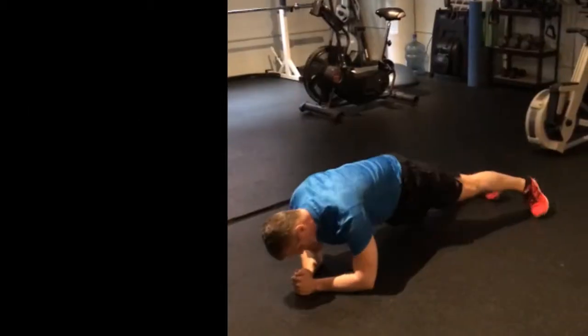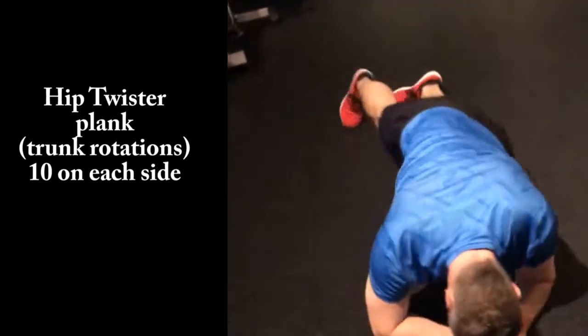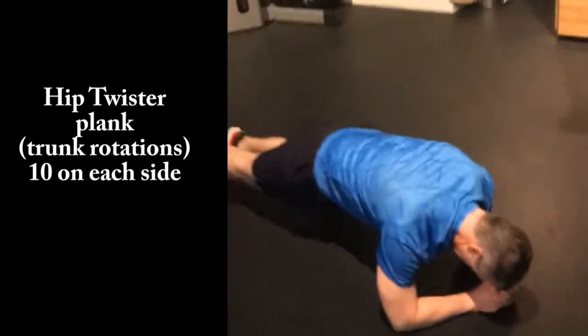10. Twist, twist, twist. I think we did 10 on each side, so 20 total, just for reference point here.